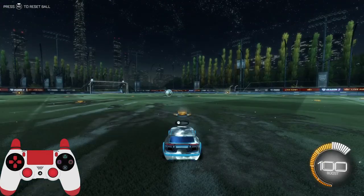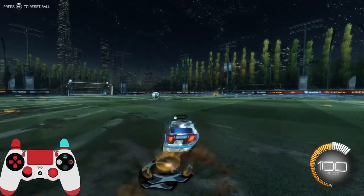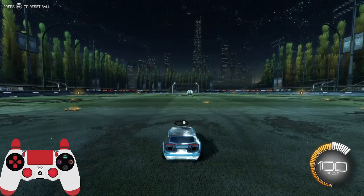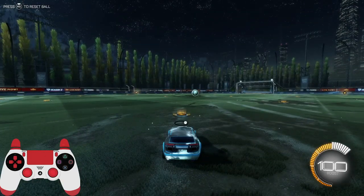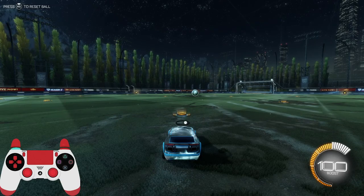A common problem that I personally had when I was learning how to speed flip was my car turning sideways like this. That basically means you're not canceling your flip fast enough. And even after practice, if you can't cancel it fast enough, then you're going to want to just hold powerslide — for me it's L1.